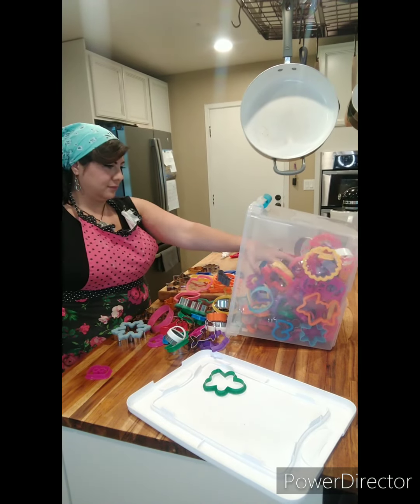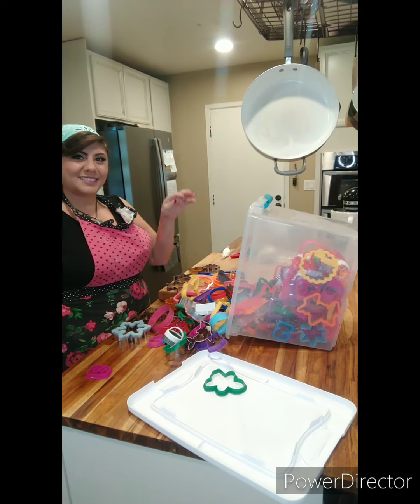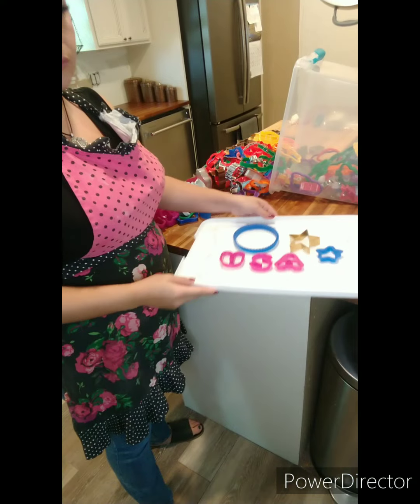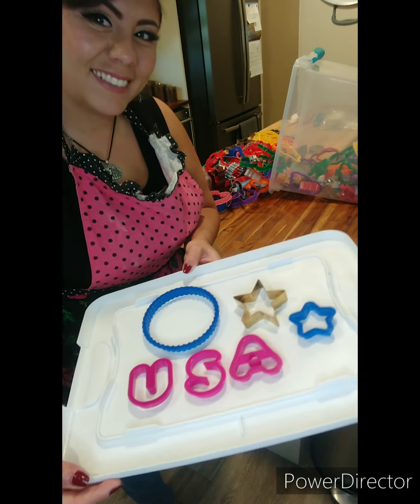Want to make some 4th of July sugar cookies with me? First, I have to find the cookie cutters in this mess. Wish me luck. So I'm thinking about doing a USA and some banners, like the ones that you put on your front porch — those half moon banners — and some stars.